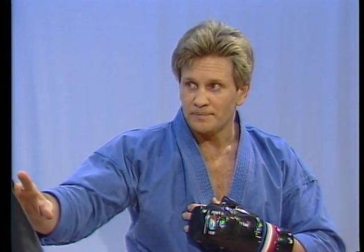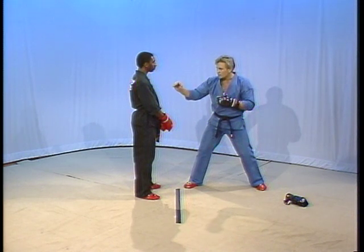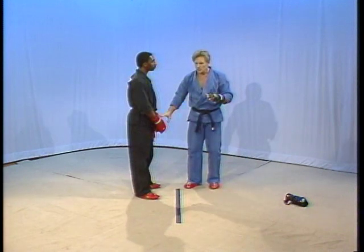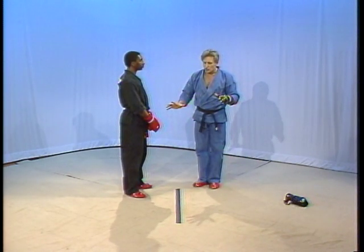Now, do you understand what I did? Now, this is a form of deceptive penetration. I am deceiving you, at the same time, penetrating your foreign line. That's where the term deceptive penetration comes from. Now gentlemen, let's work on this — let's do it in slow motion first.